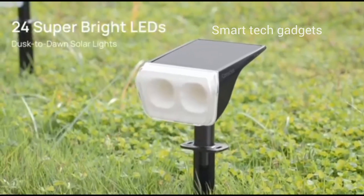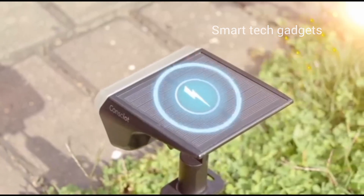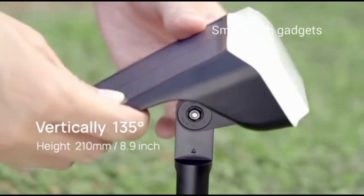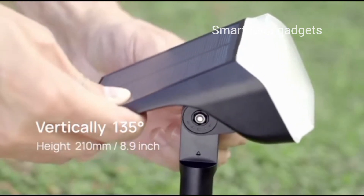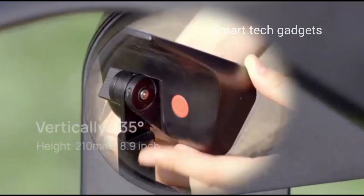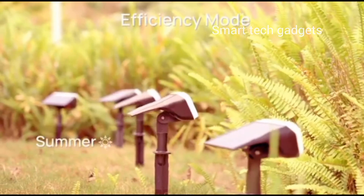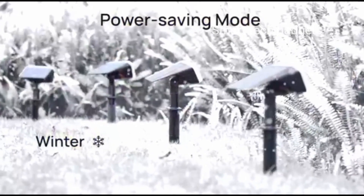These outdoor solar lights can function as landscape lights or wall lights. Setup is fast and easy — within 10 seconds, uncover the solar panel and turn on the light to test it before placing it outdoors.